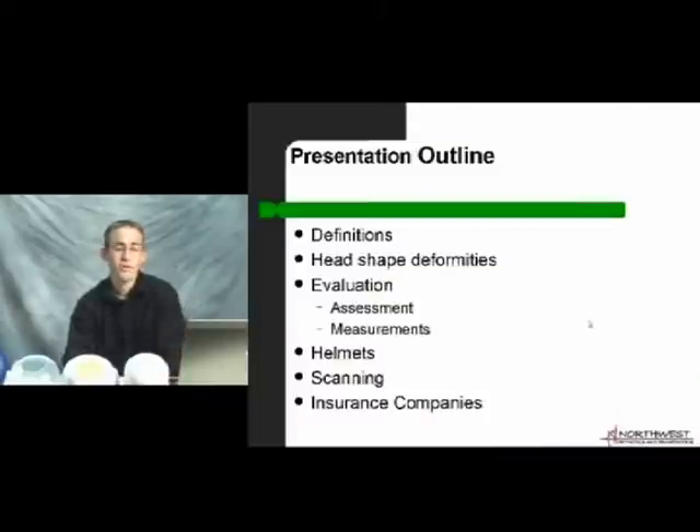Let me go over the presentation outline with you. We're going to talk about definitions — different head shapes and words I'm going to use that will clarify things for you as you're watching. We'll look at head shape deformities and evaluating from the initial visit to the end. We'll also look at different styles of helmets, their function, how they work, and different head shapes they work on. We'll talk about the scanning process and insurance companies.